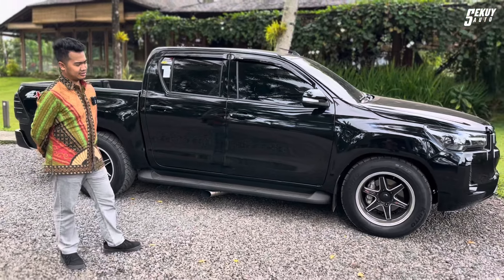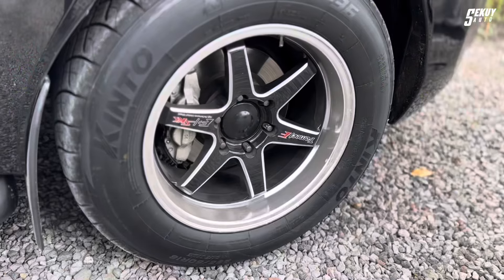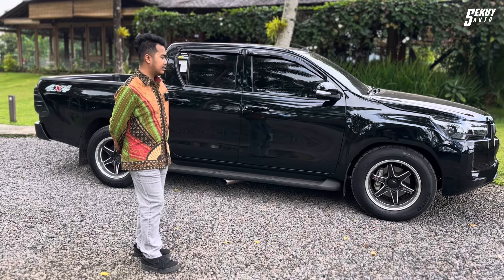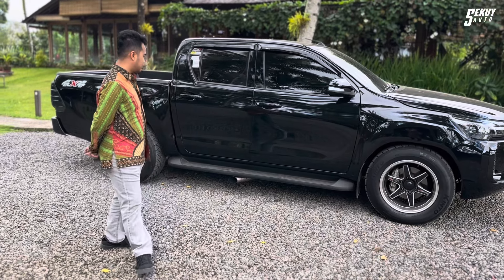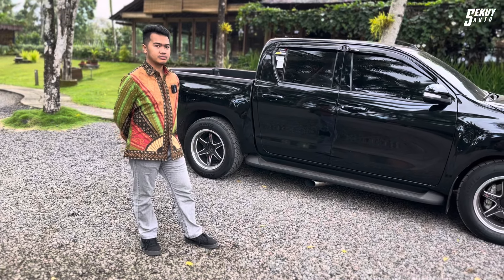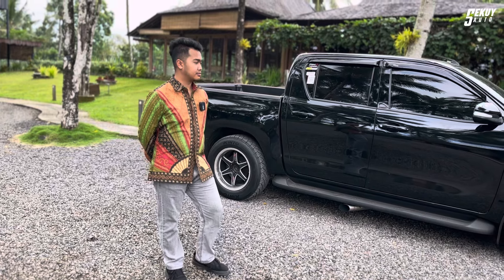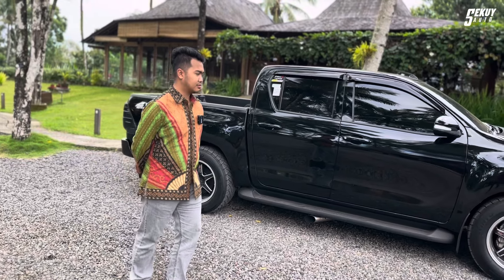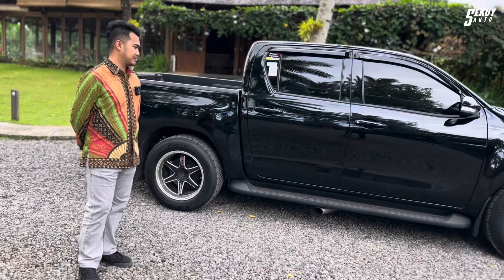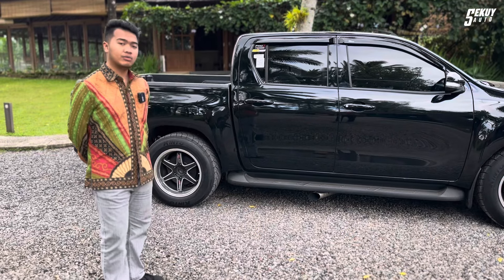The most visible modification is the wheels. He's using a Samlong model from Pak Mas Tomek — ESKK brand — spec ring 18, width 9, ET22. The tires are Kinto V36, size 265/60 Ring 18. All four are uniform.